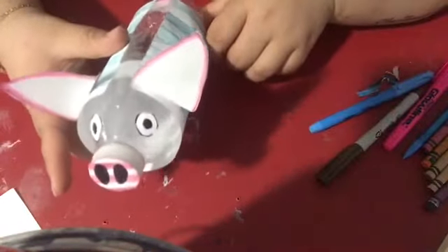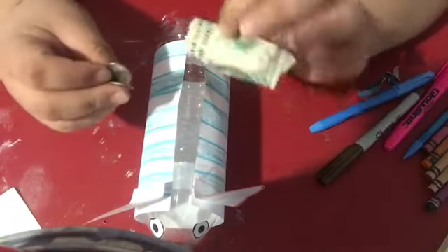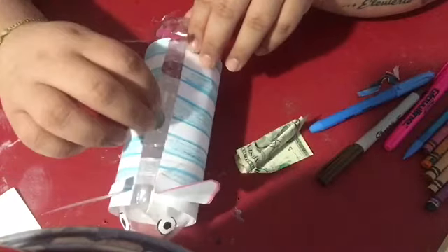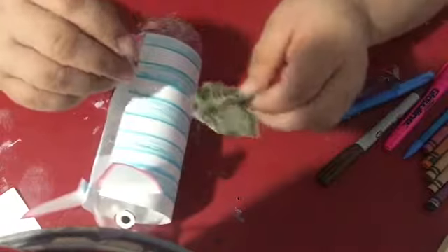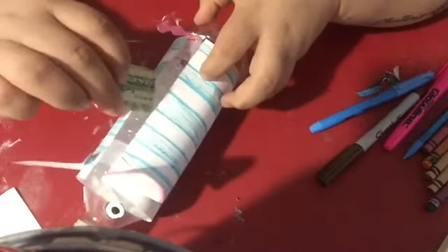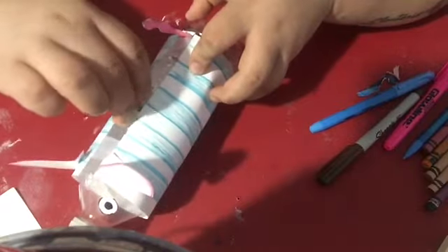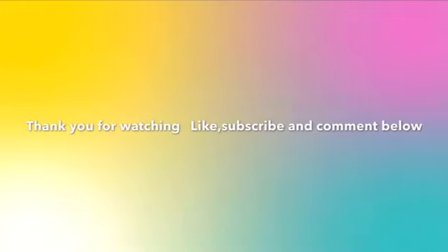As you can tell, I have the ears, the eyes, the tail, and the nose all on the piggy bank. Now I went and looked for some money — I got a dollar and some coins. I am inserting them inside the piggy bank, and you are going to do the same with your piggy bank — insert any change you have. Thank you for watching! Like, subscribe, and comment below.